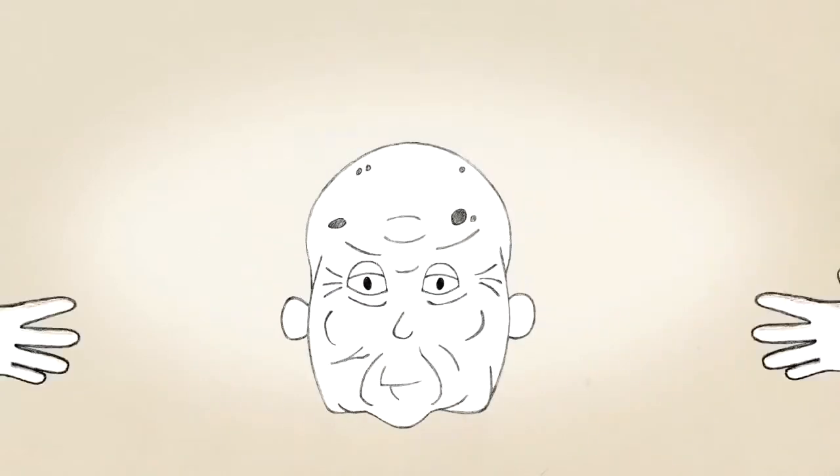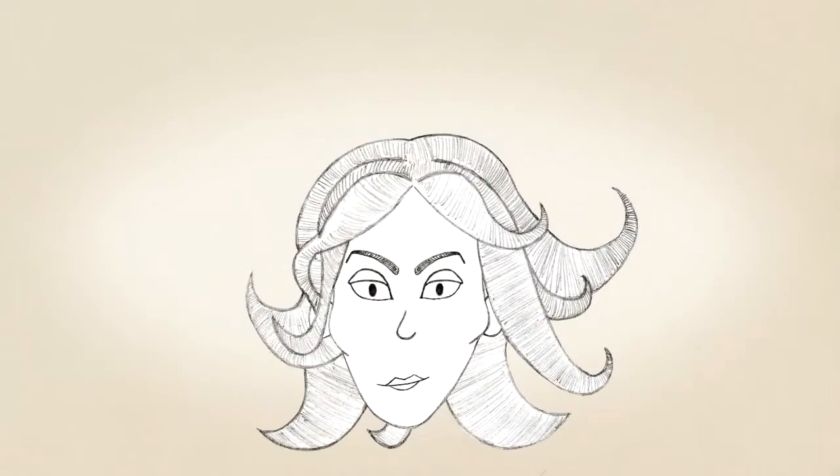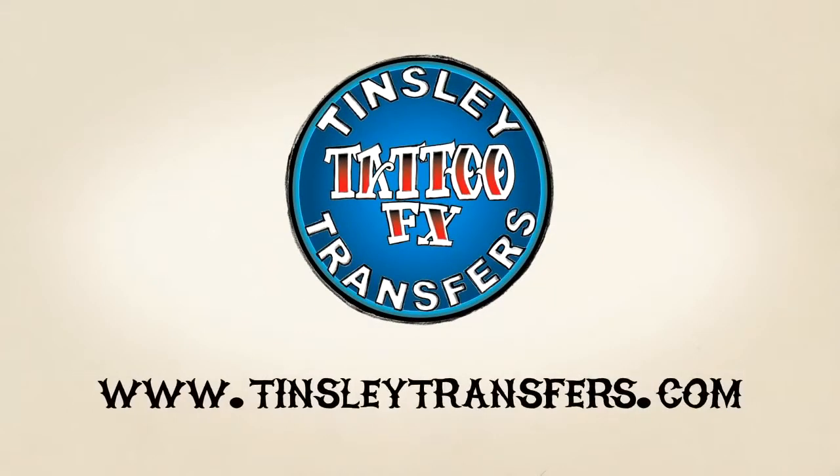Hey, sometimes it's good to be fake. Tensely Transfer Tattoo Effects.